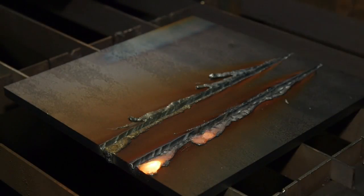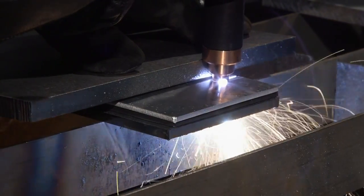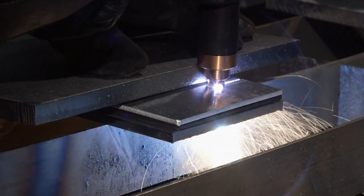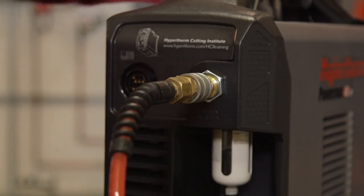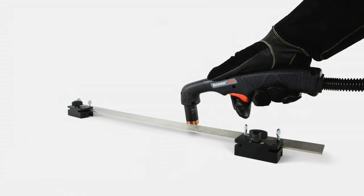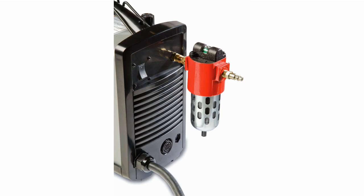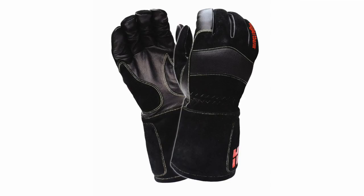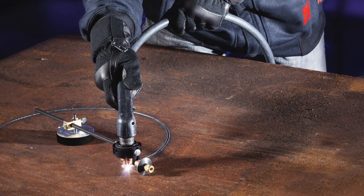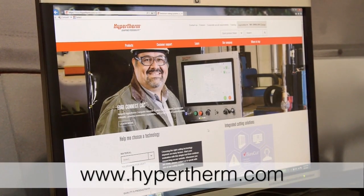Cut and gouge quality is not only affected by operator skill, but also by the condition of the consumables, the use of correct consumable parts for the operating mode, and the proper overall system maintenance including its gas filter. Hypertherm offers a variety of specialty consumables, unique hand and machine torches, cutting or gouging aids, and personal protective equipment designed to enable you to complete your jobs faster, better, and safer. For more information about these and other Hypertherm products, please contact an authorized distributor or visit our website at www.hypertherm.com.